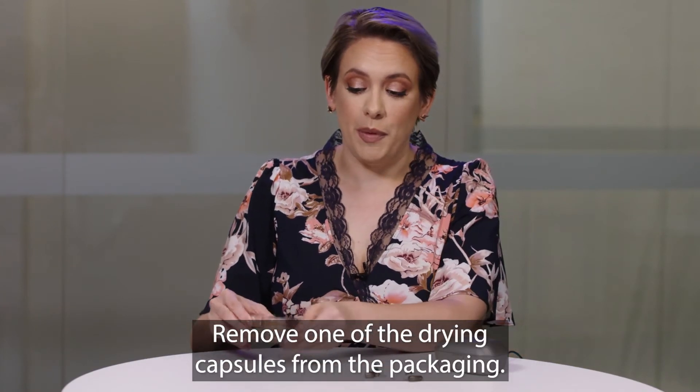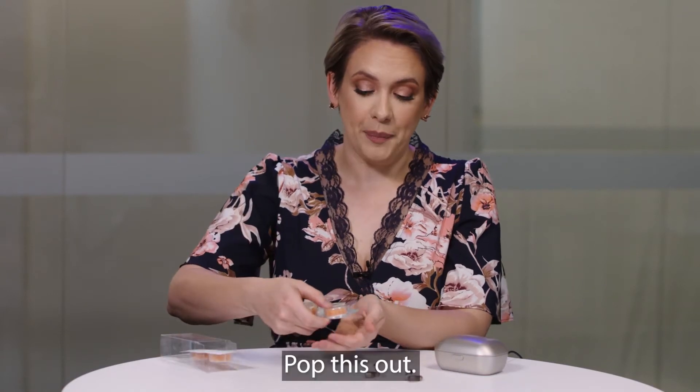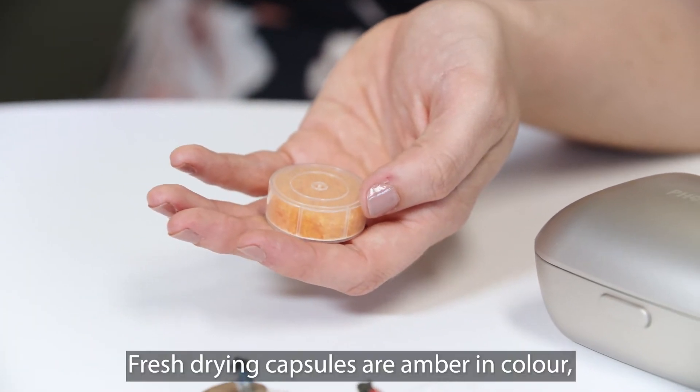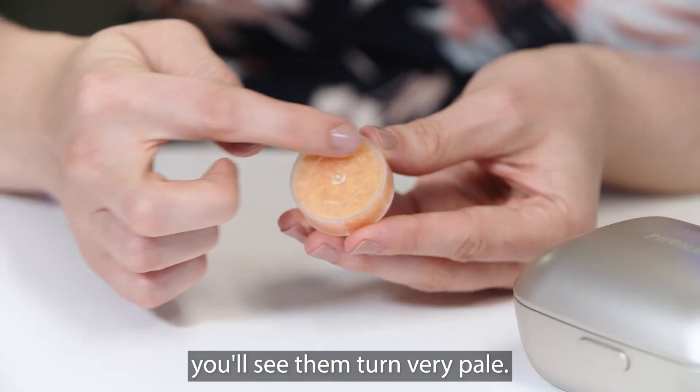Remove one of the drying capsules from the packaging and pop it out. Fresh drying capsules are amber in colour, and when these need to be changed you'll see them turn very pale.